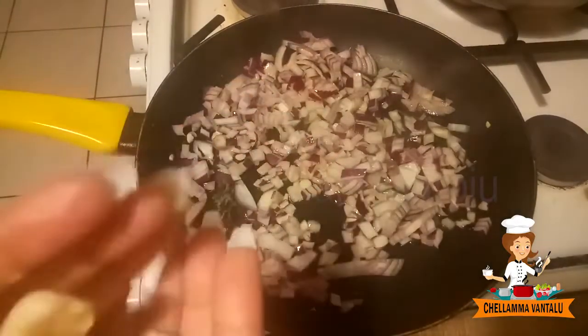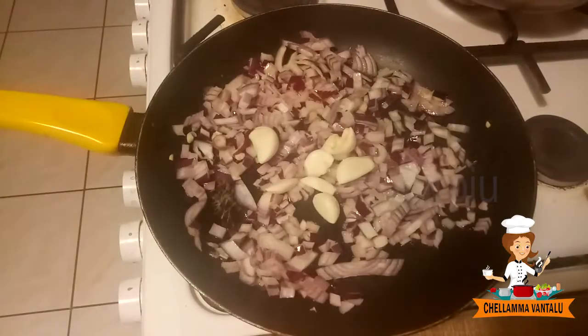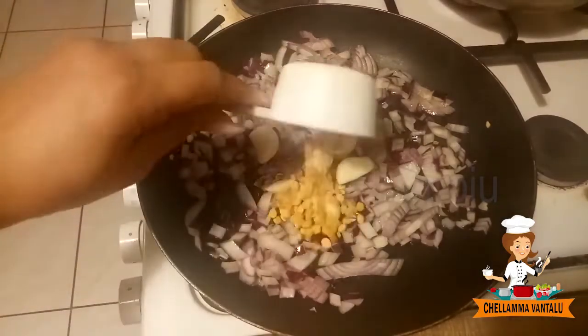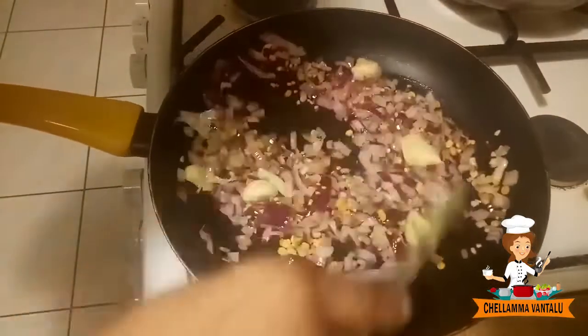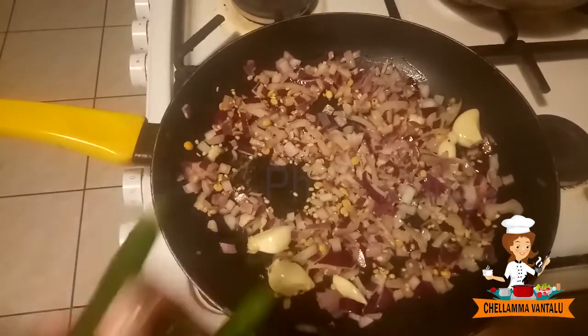We will add a little oil. Then mix it up. We will make green chilies.